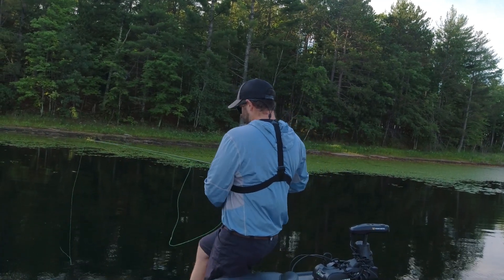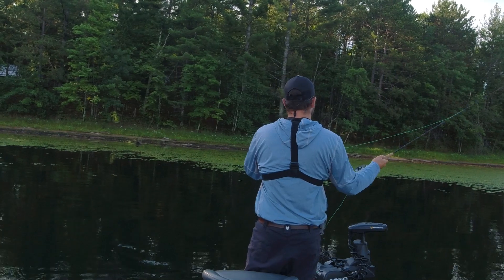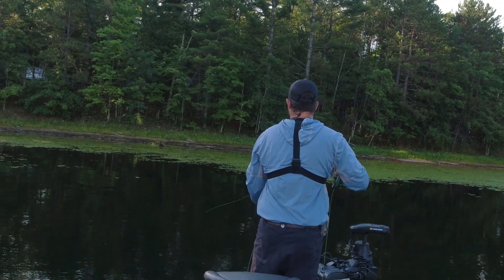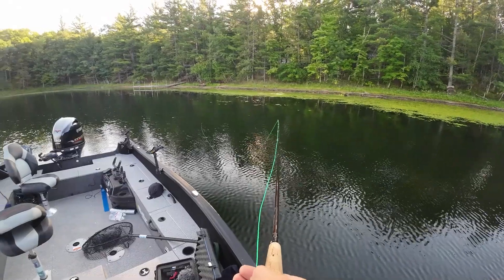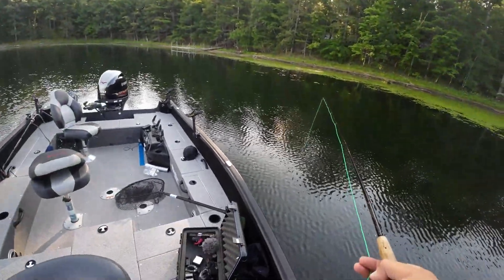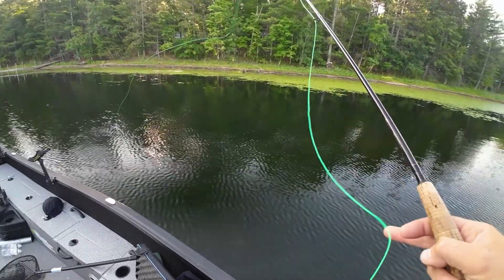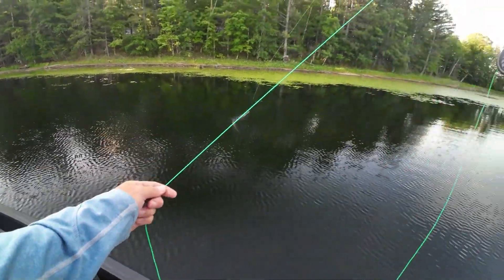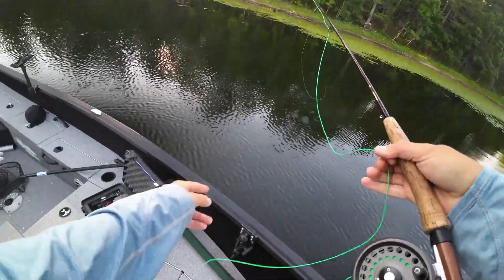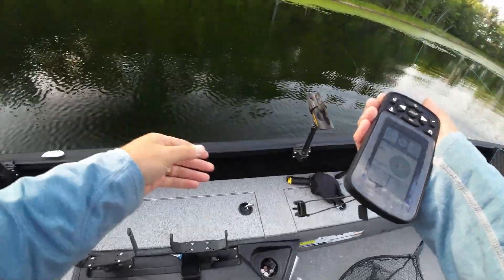Get some line out here — I'm just going to try to get it up into the edge there. Bear with me while I get it up there. We could probably throw a little jig up there and just snap them up instantly, but I like a little bit of a challenge. The challenge of not being able to cast to where I want to cast doesn't help, so I'm going to grab my remote and we're going to move a little bit.